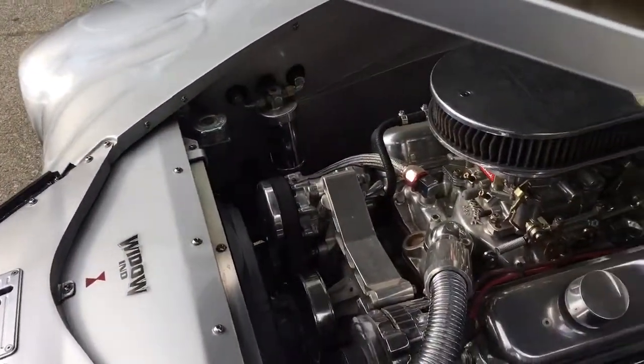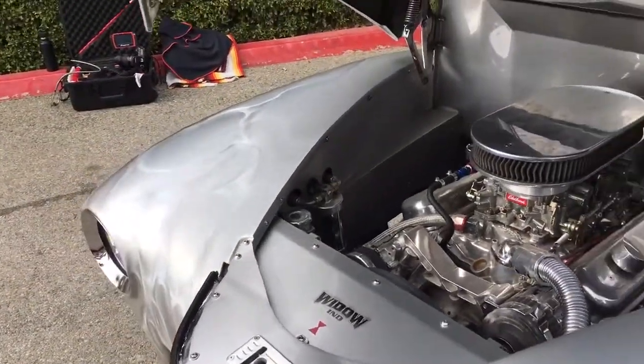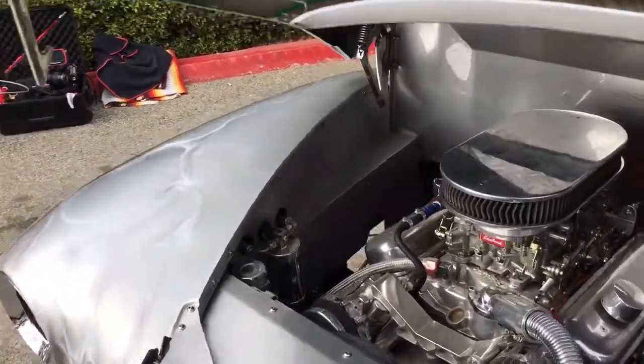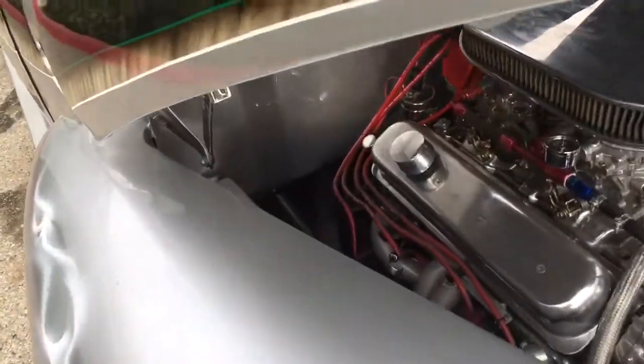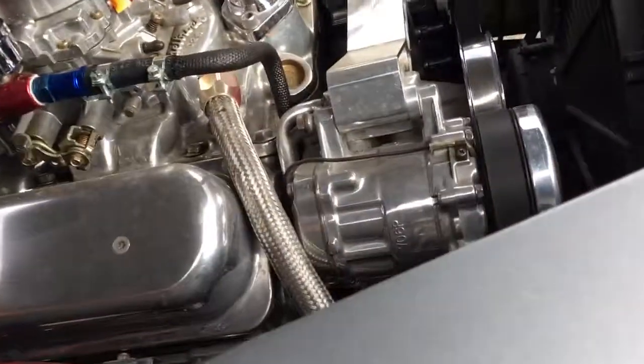The auxiliary fan's been kicking on. That sounds pretty good. I checked the radiator fluid and didn't see any signs of contamination. I also pulled the oil dipstick and the transmission dipstick — the fluid looked pretty good.